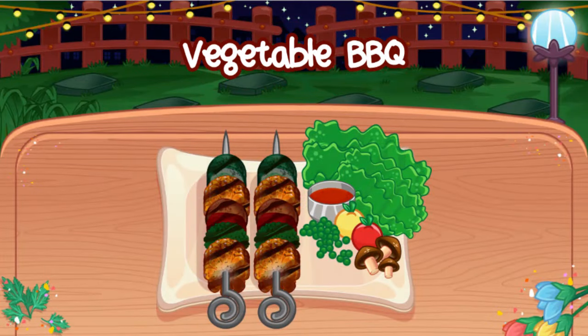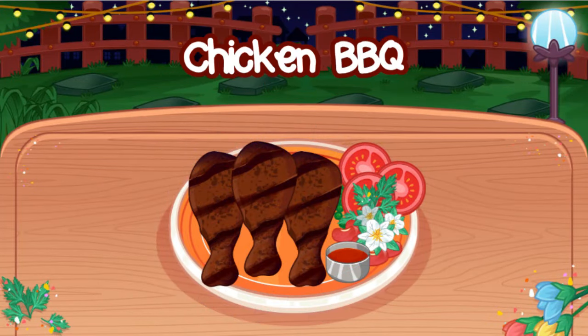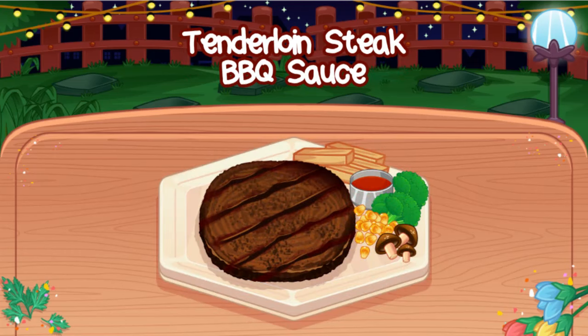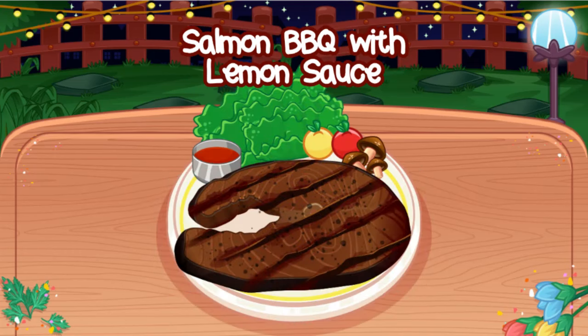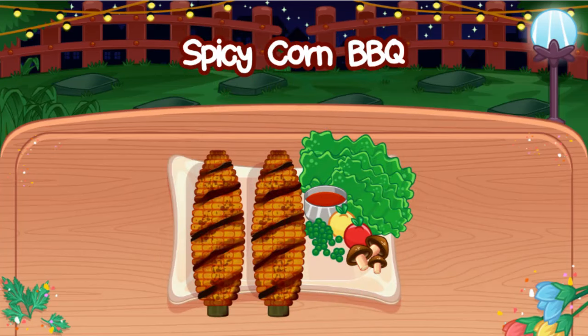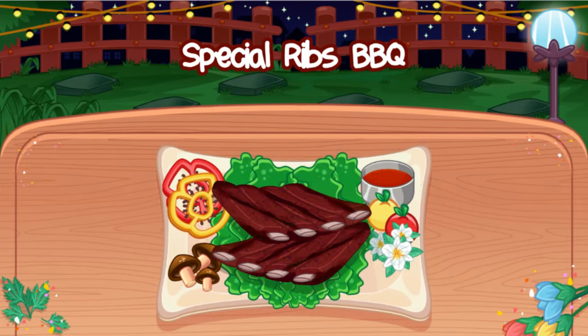Vegetable BBQ. Spicy mushroom BBQ. Garden BBQ. Standard line steak BBQ sauce. Chicken BBQ. Salmon BBQ. Spicy corn BBQ. Sausage BBQ. Special ribs BBQ.